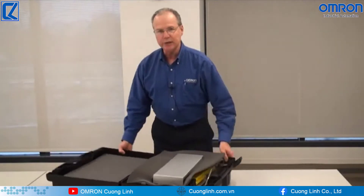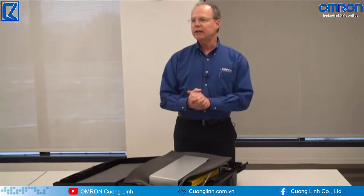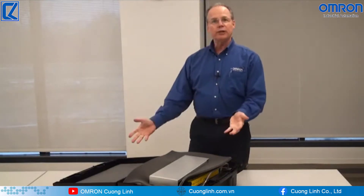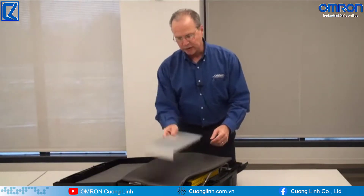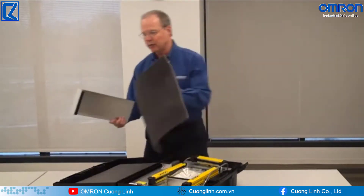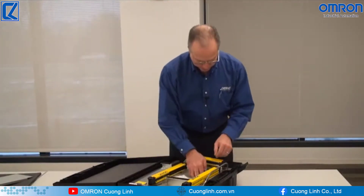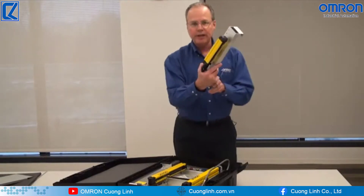I want to show you what it looks like when you receive these. I will be sending these out to the field to all of our account managers, and this is what you will get when you open the box. So you get this slide that I'll show you where it goes in a little bit, and you will also get an arm like this.